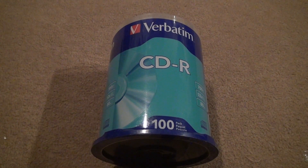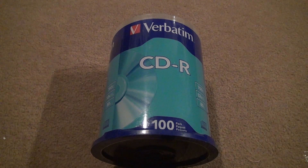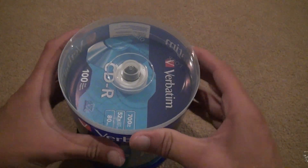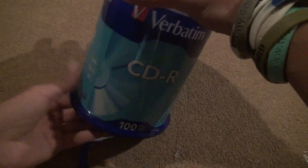Okay, another unboxing. Now, that was the 50-pack. This is the 100-pack of CD-Rs for Verbatim brand, and we're going to open it. This is pretty bad. I don't even remember how to... Here we go. All right.